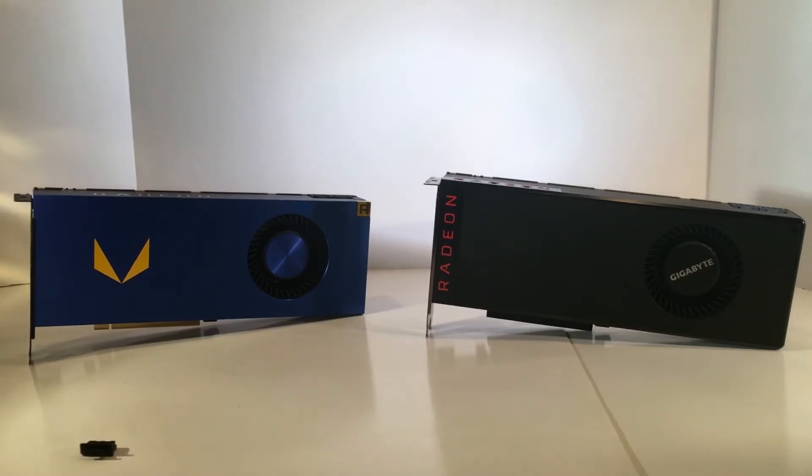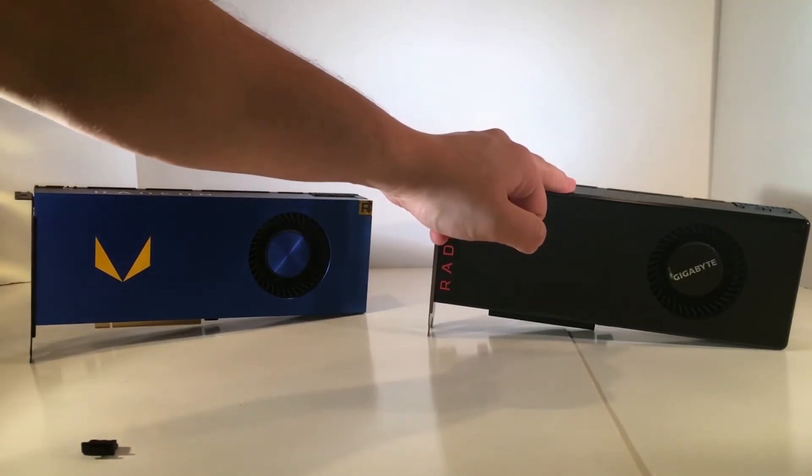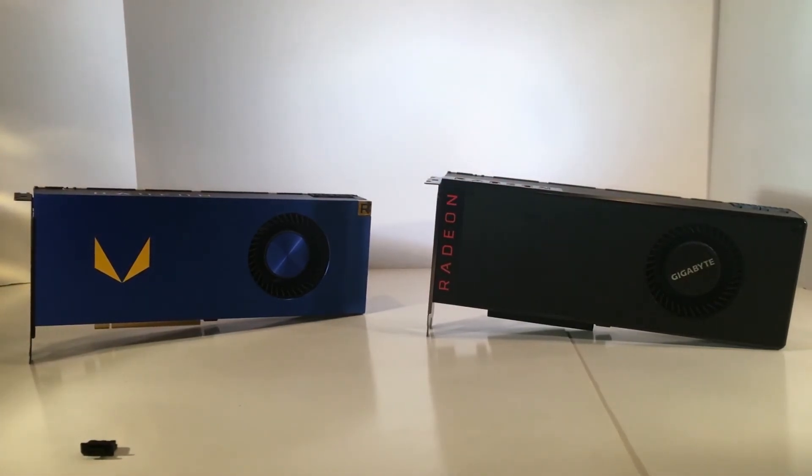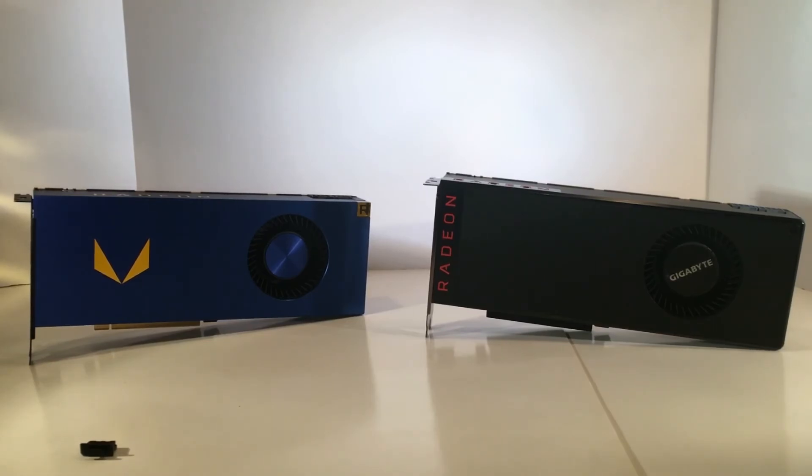That's about $1,500 to $1,600 of GPU power right in front of you. I'm not using them as much as I probably should, but I will. I'll definitely be water-cooling this one, overclocking, and posting those results. You'll also get performance comparisons of this card versus the Frontier Edition. The RX Vega 64 is the more powerful card, with drivers more optimized for gaming. Thanks again for checking out the video.